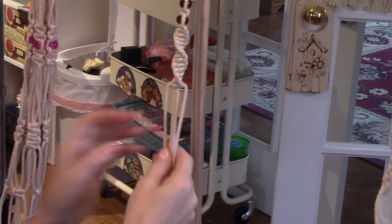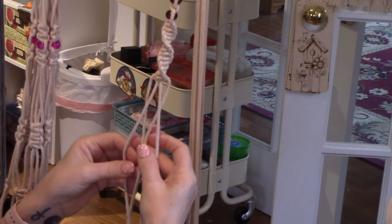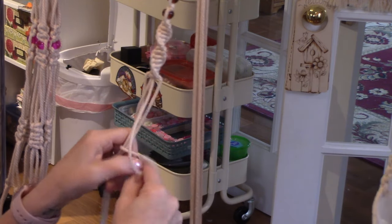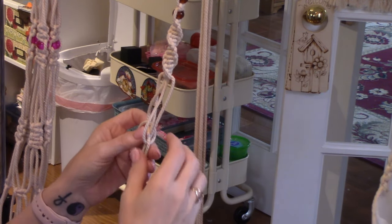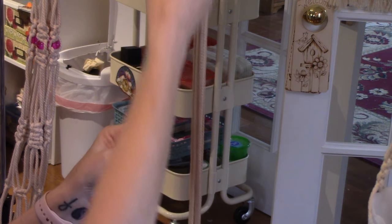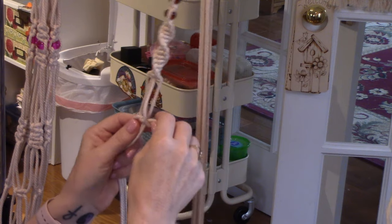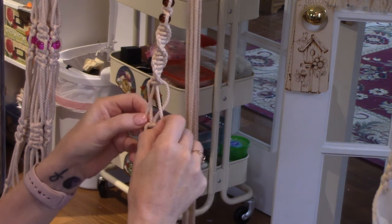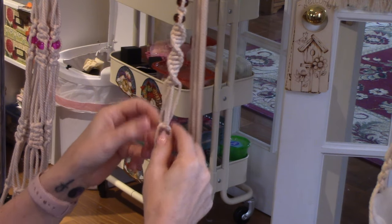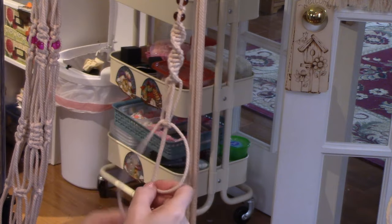So what we're going to do is switch sides — take these two and put them in the middle of those two. Now we're going to make some square knots again. I want about two inches here. That looks good, and I'm going to make a square knot — finishing it on the right side this time.